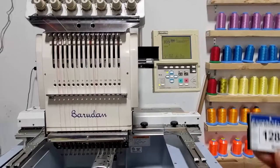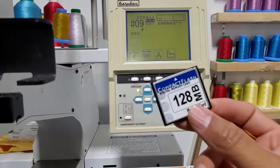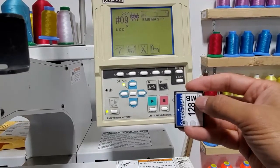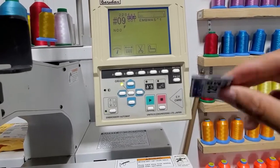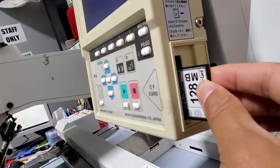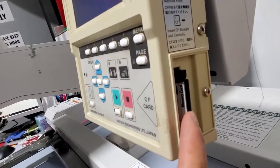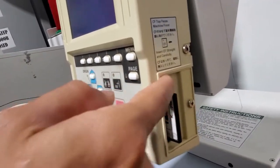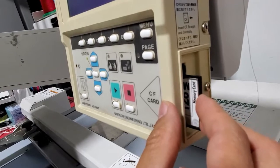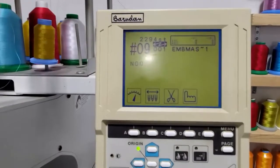I'm back with the CF card loaded with one design file that we just saw on the computer. To insert the CF card, orient it so you can see '128MB' facing front, push it in this direction, and push it in. You'll see that button pop out, which means it's been pushed in properly. To remove it, push that button back and it pulls out. You'll also hear a beep confirming the CF card is installed properly.